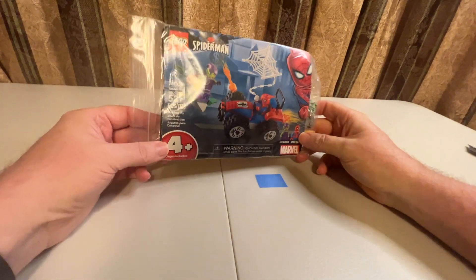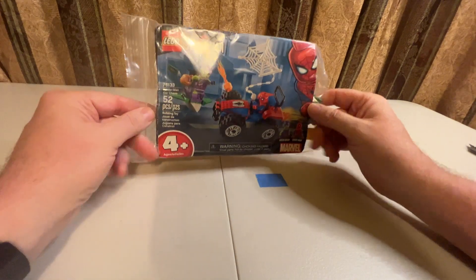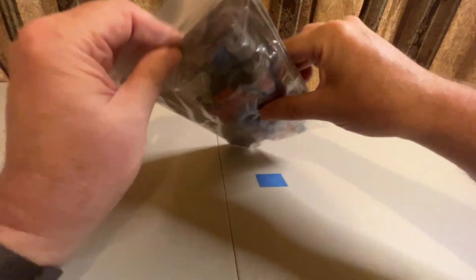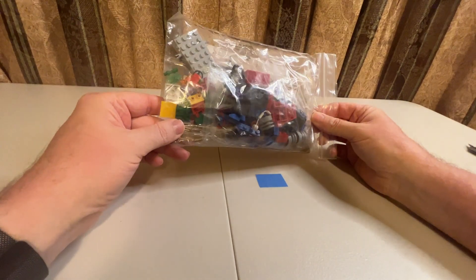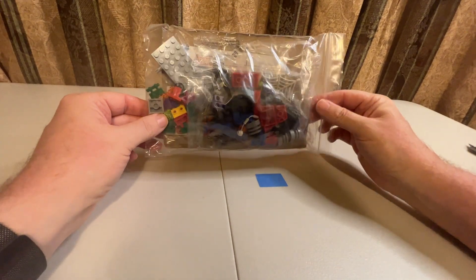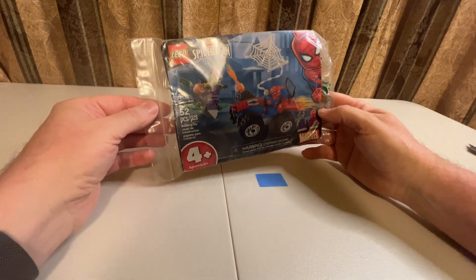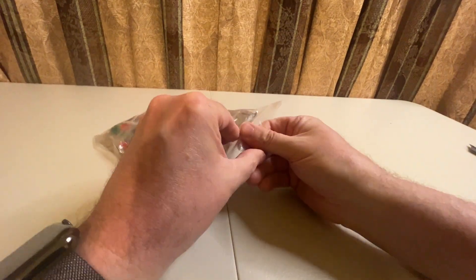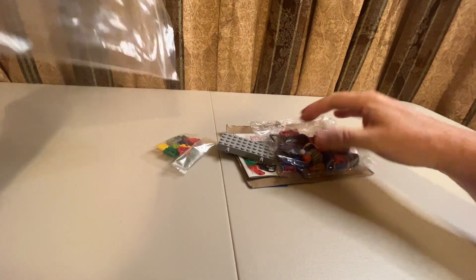Hello, welcome to the channel, this is the Baron. Today I have set number 76133. I just purchased this at a toy show — I don't know if they just had a damaged box and decided to do this with it, but this is the way they made it. They gave it to me at a good price, so I'm like, all right, let's put her together.